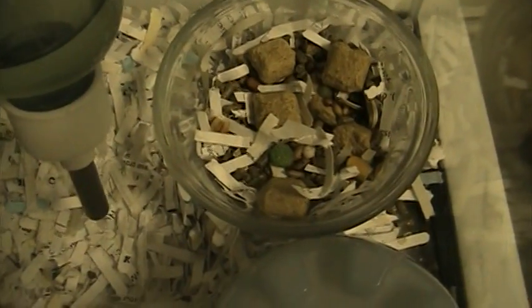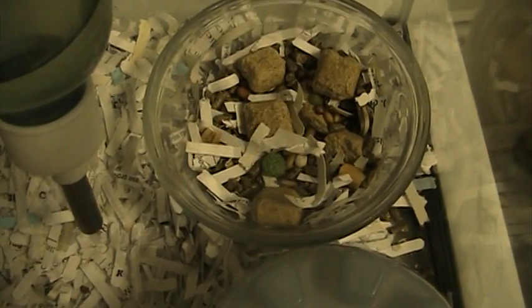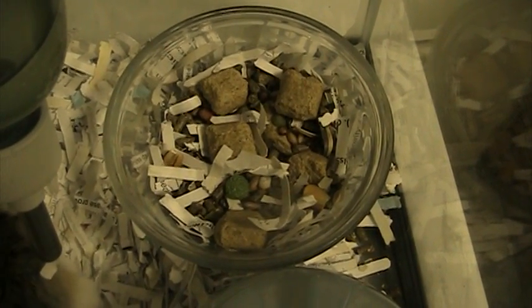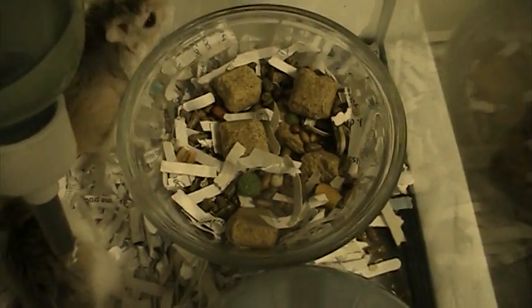Next I would like to show you the food. I just have a glass bowl here. It doesn't really matter what type of bowl — they do have special hamster food bowls. I just have regular hamster food that you can buy at your local pet store. It's just a mix of different things.